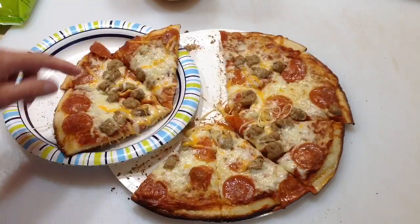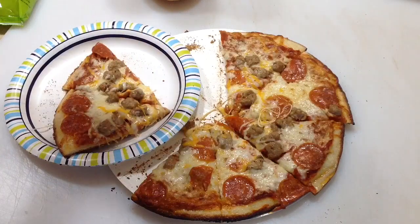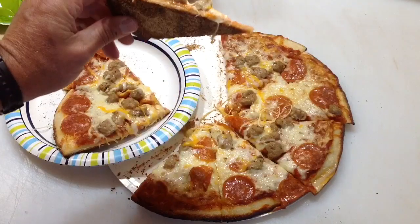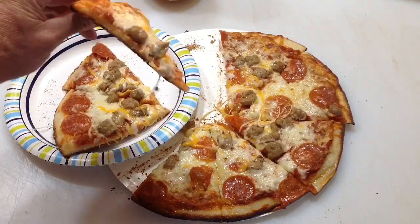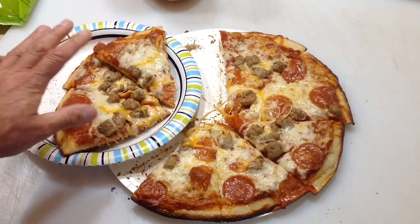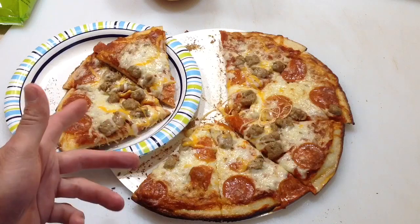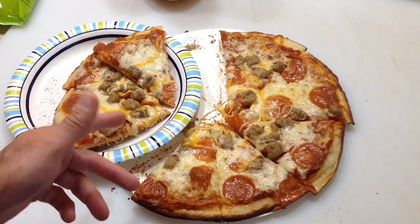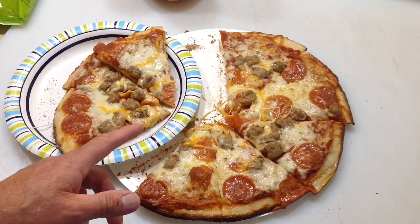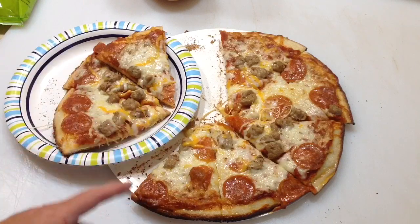Well folks, there's the final product — turned out pretty nice. Is that the preferred way to cook a pizza? No, I've got a Blackstone oven. There's the bottom — it's brown, it's a little crispy, but it's good. It turned out, but this is not the preferable way. I doubt I'll ever do it again on the Blackstone griddle because I have a Blackstone oven. But it can be done, and for some reason I had to prove to myself that it could be done.